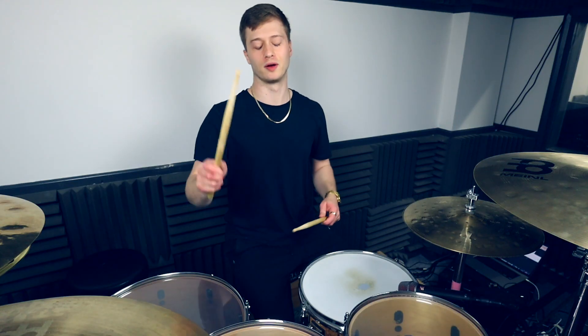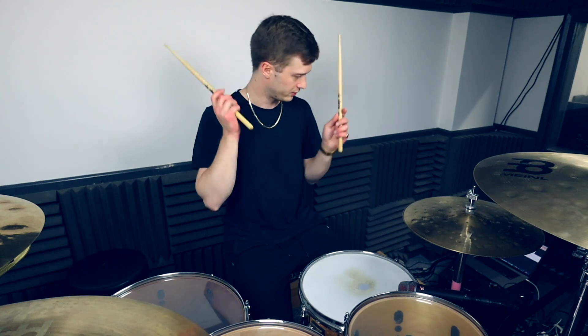And then finally we're going to go mid tom, mid tom, floor tom, kick, flam on the snare to finish it off on the one.